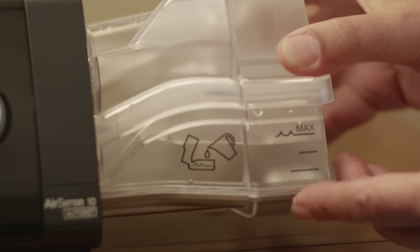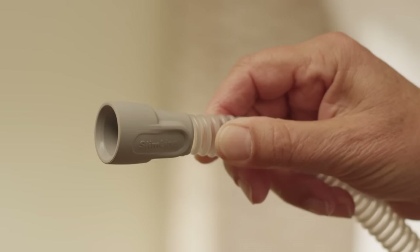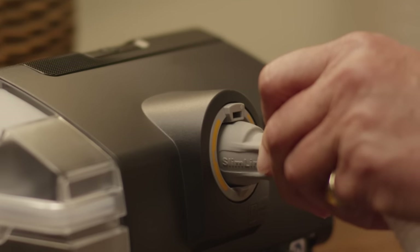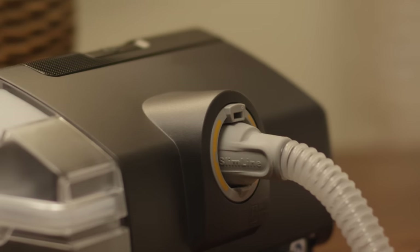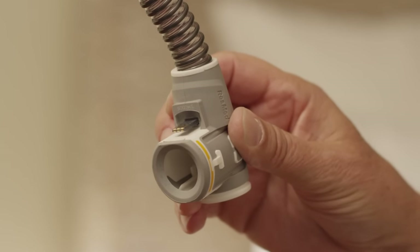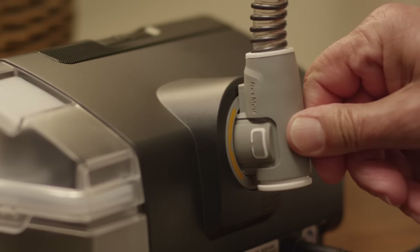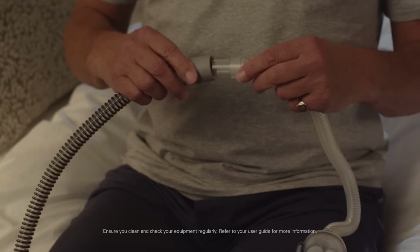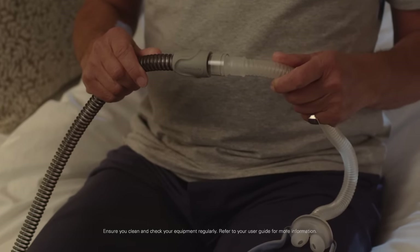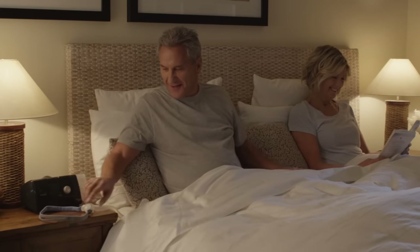Insert it into the side of the device and connect the air tubing. If your machine came with a slimline tube, simply connect it to the back of the device. If it came with a ClimateLine Air Heated Tube, hold it by the orange cuff, line it up with the connector port, and push it until it clicks into place. Next, attach your mask. Your device is now ready to use. All that's left to do is press Start and enjoy a great night's sleep.